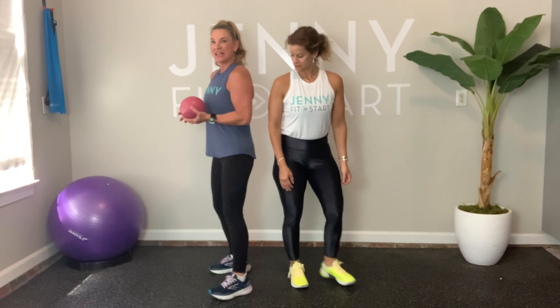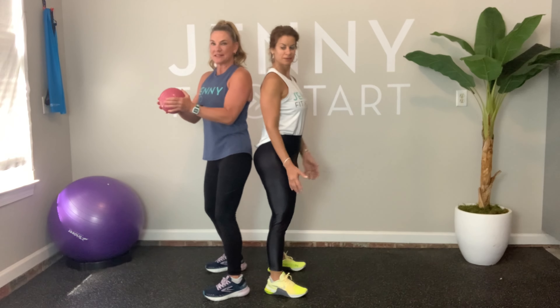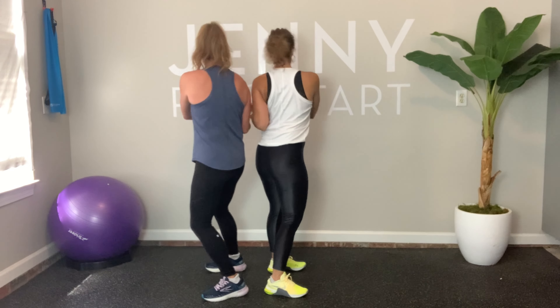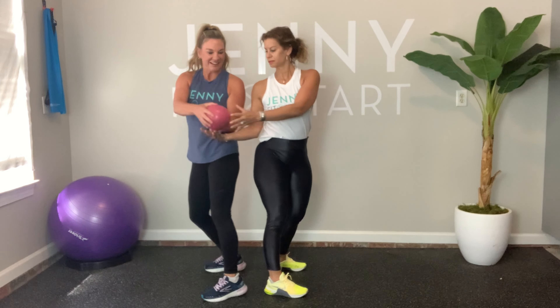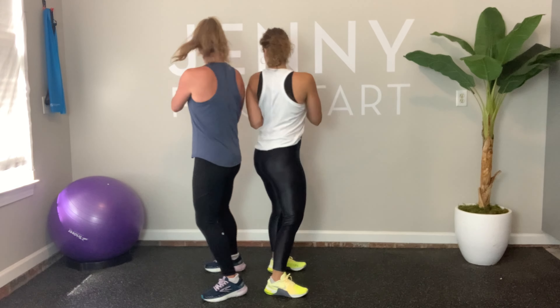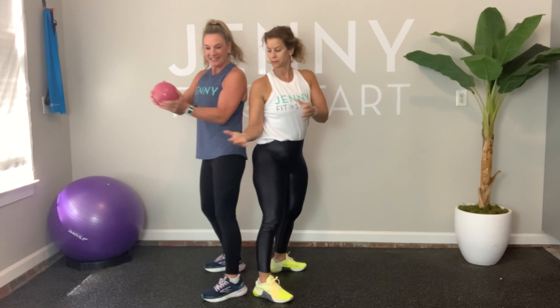Next one — you need your ball again and you're going to be back to back with your partner. This is great for the obliques and the muscles on the lower back and sides. I'm going to pass the ball, she's going to grab it, then we go to the other side — that's one. We'll go to twenty on this one. Here we go: one, two, three, four, five, six, seven, eight, nine, ten, eleven, twelve, thirteen, fourteen, fifteen, sixteen, seventeen, eighteen, nineteen, and twenty. Great — let's move on!